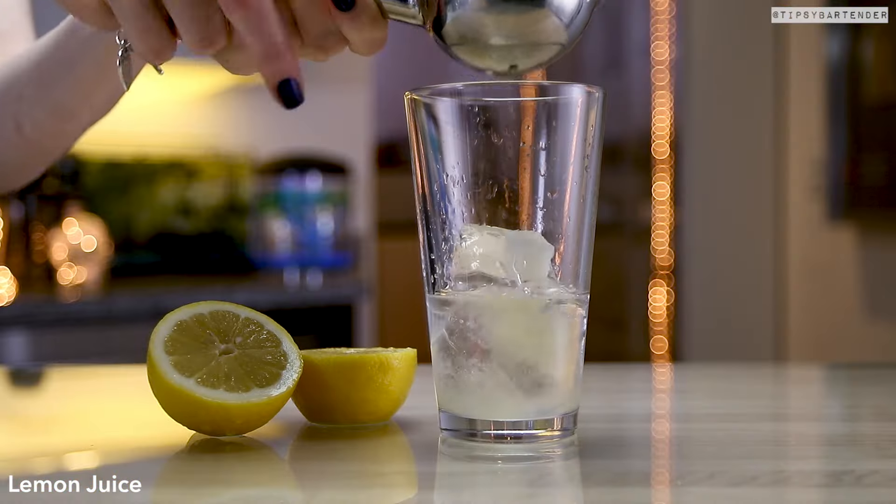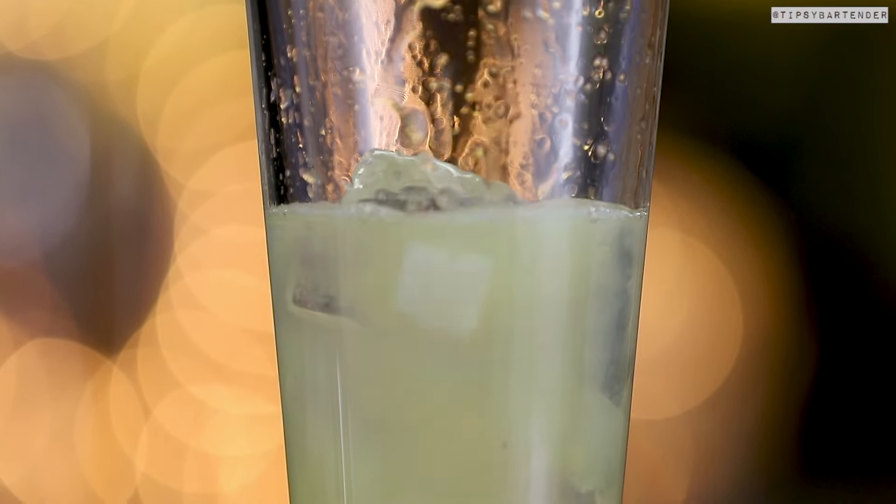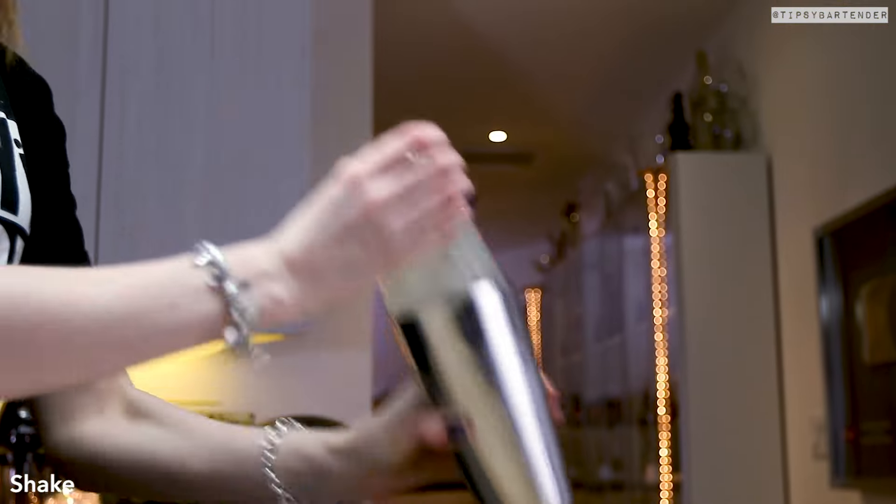We got a little sugar cube in there. You're going to have to shake this — fresh lemon juice we're squeezing. You're going to have to shake the bejesus out of this to get that sugar cube to dissolve. So if you want to cheat a little bit, just use simple syrup.